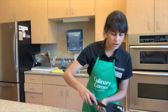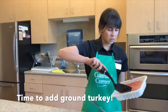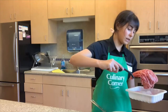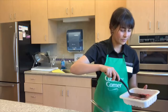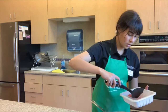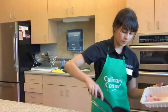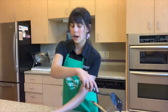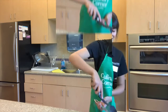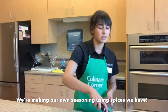Now that the onion is simmering, we can go ahead and add our ground turkey. Ground turkey is a really great option for recipes that call for ground beef because it's a leaner cut of meat, which means there's going to be less fat and less calories altogether. We're going to take that turkey and scoop it all in, break the meat up, and let it brown and cook fully. Now while our turkey is cooking, we're going to add the seasoning without using a processed, pre-made seasoning.